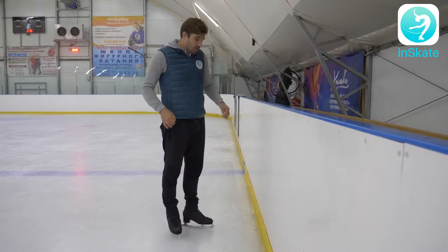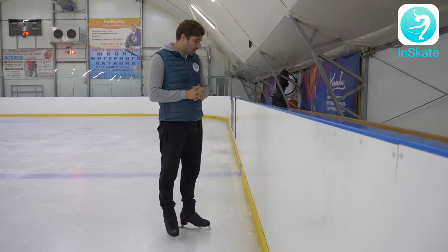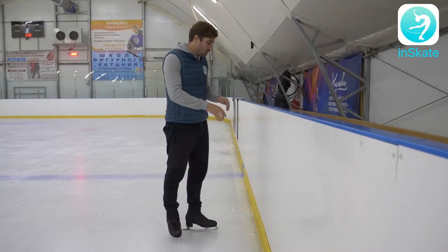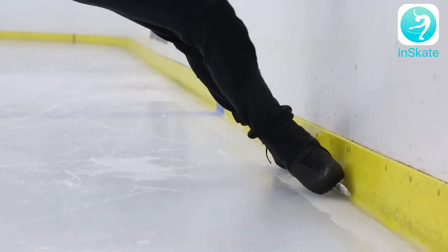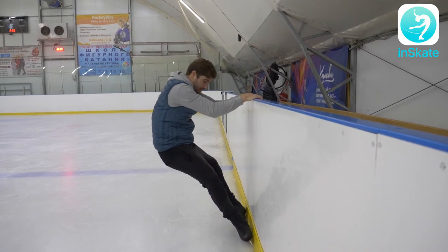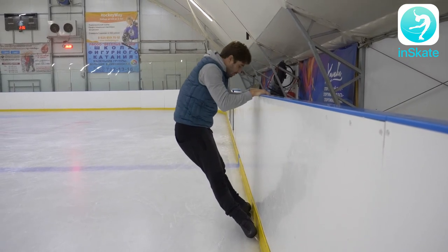I'm gonna show you two ways how to do the spread eagle, but first I will explain the extension that you're going to have while doing your spread eagle. Go next to the board, put your blades next to the board like that, bend your legs, then make your legs straight, and quickly bring your hips...